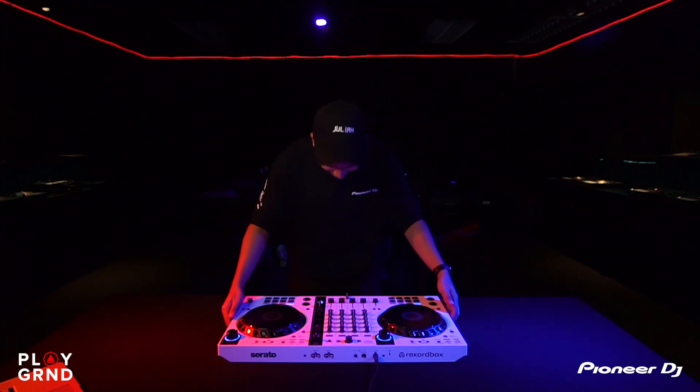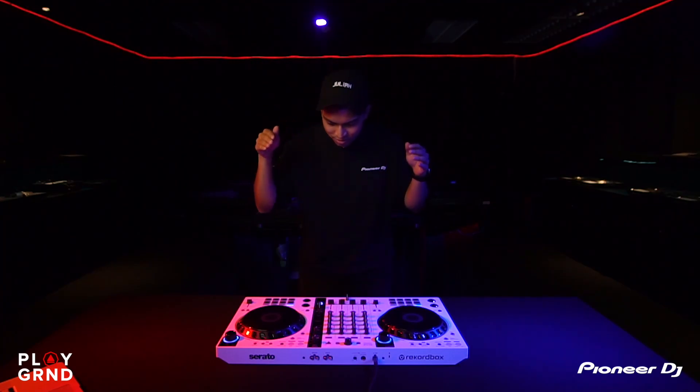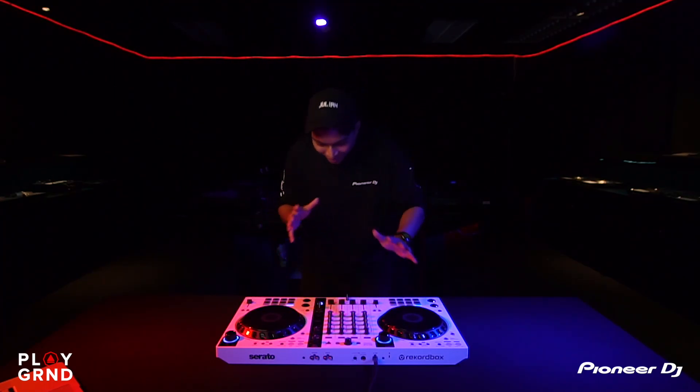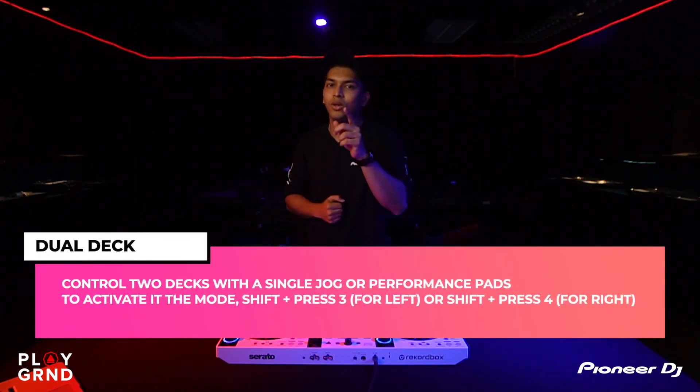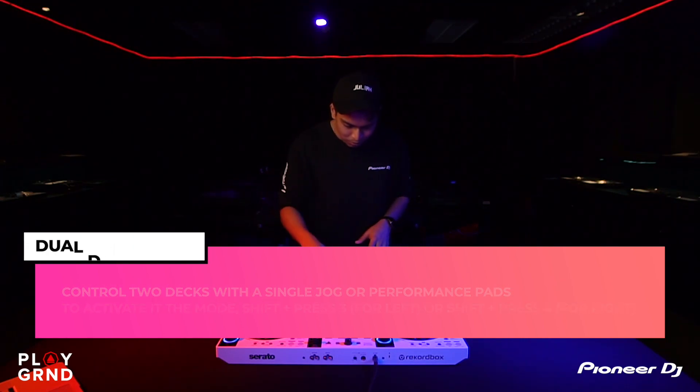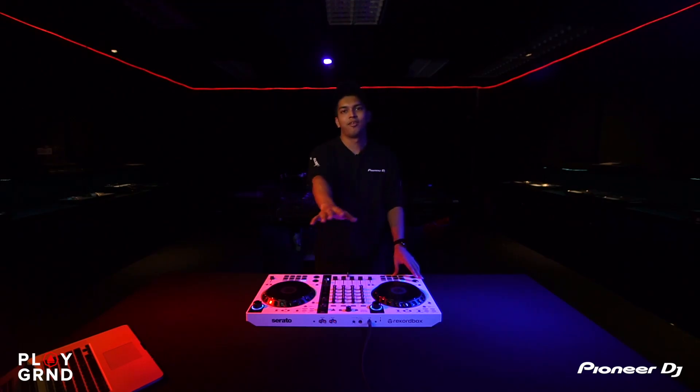Reason number four: as you can see, we have four separate channels on this mid-entry-level controller. Compared to controllers like the DDJ-200, DDJ-400, or SB3 which only have two channels, this one has four separate decks. It also comes with the latest dual deck feature found on the S11. This helps a lot — I can blend in mashups and samples using those additional two channels.